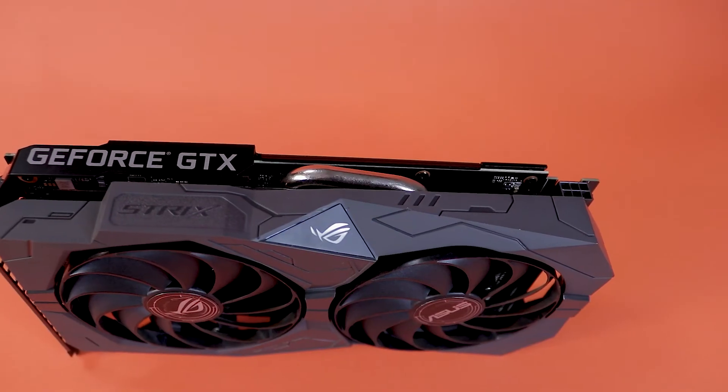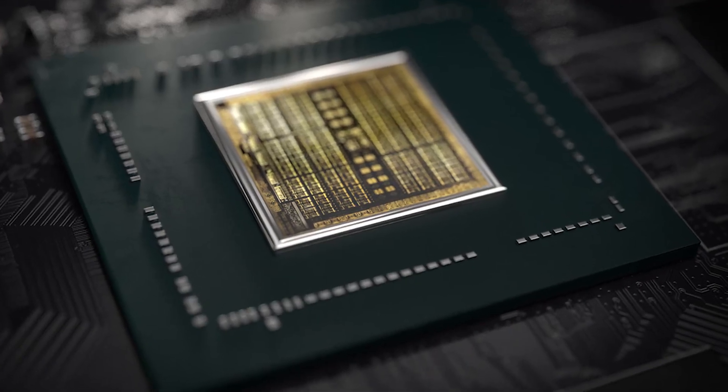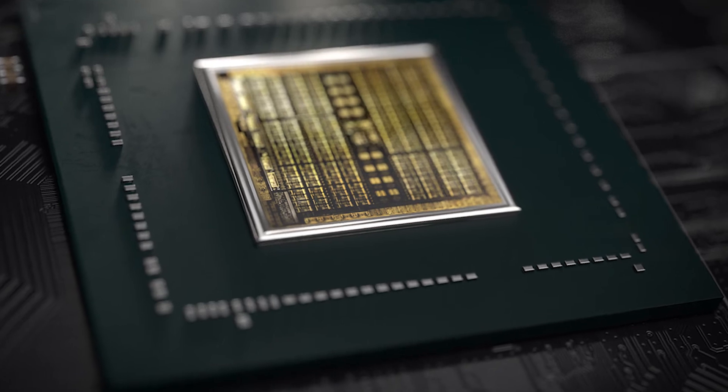Lastly and most importantly is the new Turing chip. This is going to be the reason you buy the 1650 Super instead of the normal 1650, as the 1650 doesn't have the new Turing chip. All 1650 Supers, 1660s, and 1660 Supers have the Turing chip, and all of the 1600 series cards share the same Turing chip as the RTX 20 series — meaning the 1650 Super has the same Turing chip as the RTX 2080.